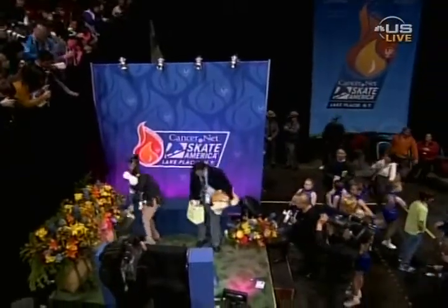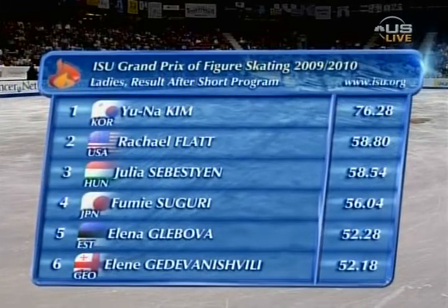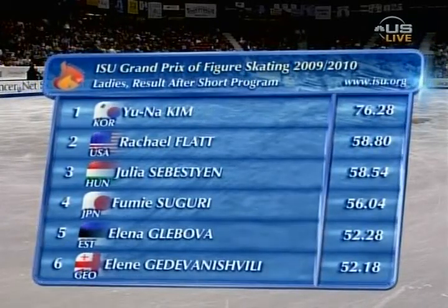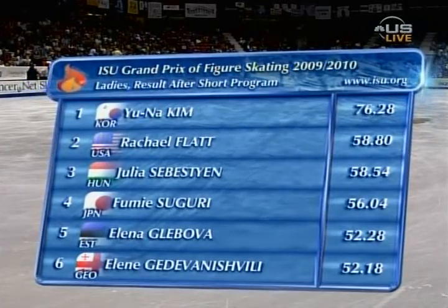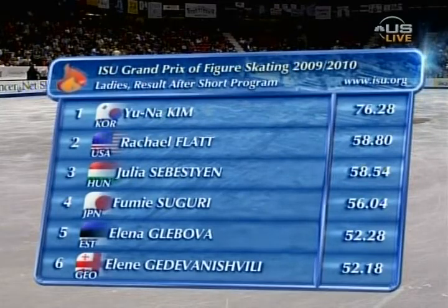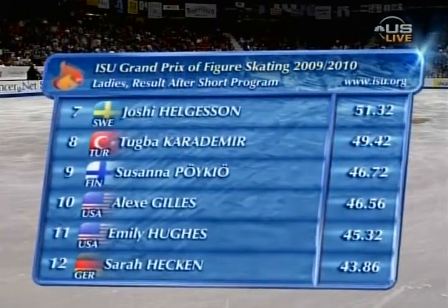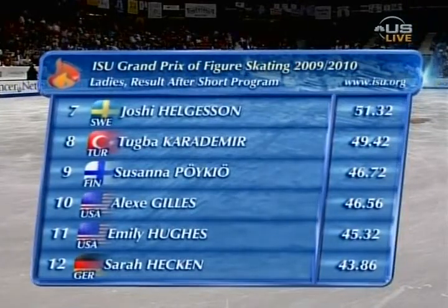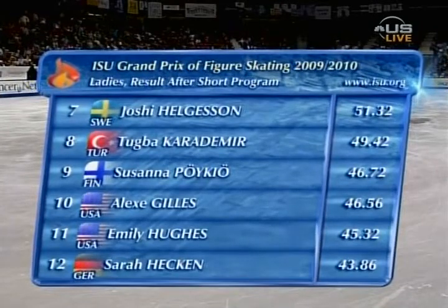The James Bond medley. Ladies and gentlemen, that concludes the exciting ladies short program. Taking the lead heading into the free skate: 76.28, the new record, with Rachel Flatt in second place and Yulia Sebestyen in third. As you see the remainder of the standings heading into the free skate competition. And still a buzz through that crowd after that performance by Kim Yuna.